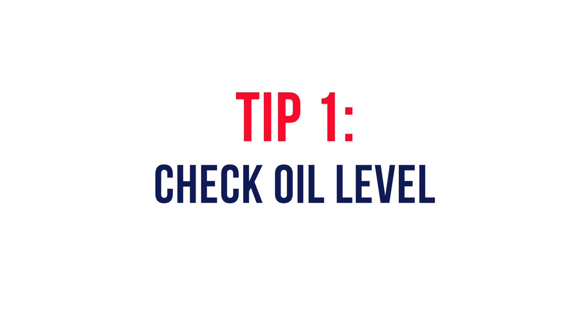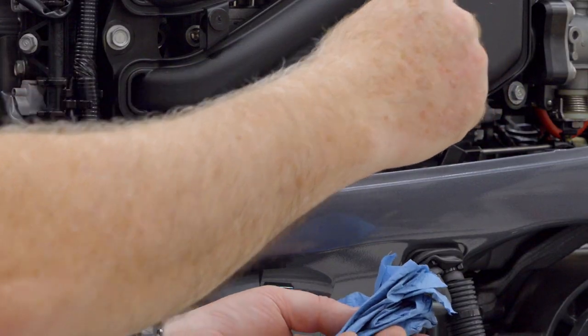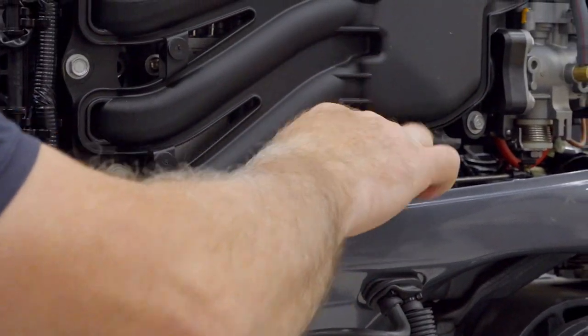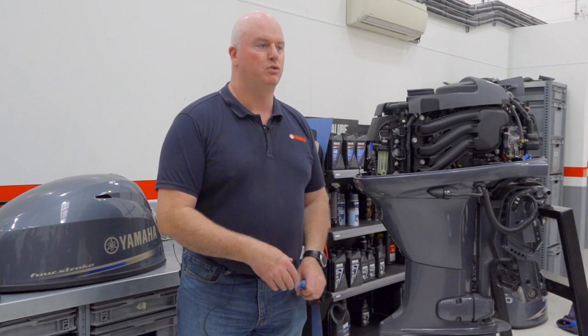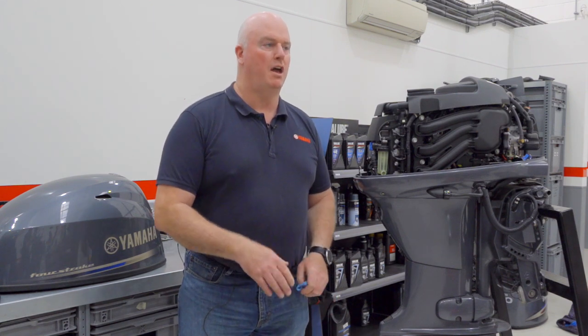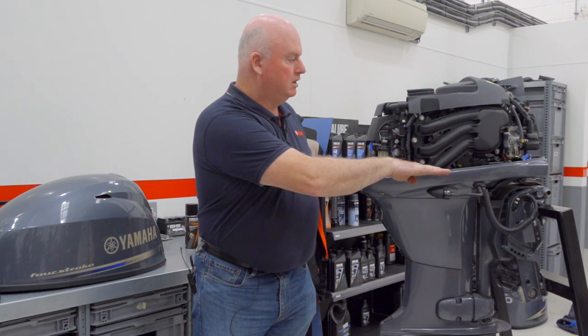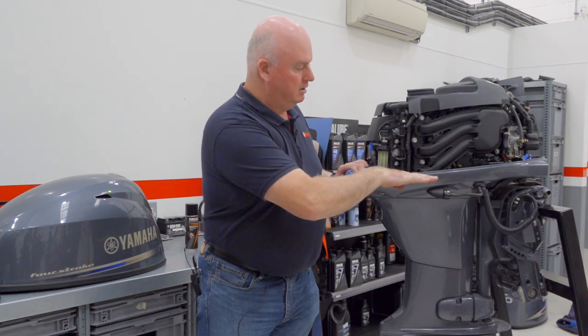First off, part of our periodic checks would be the oil level. We just check our dipstick, keep it nice and clean, replace and firmly check the dipstick. It's important to keep the oil level of our four-stroke engine topped up to the manufacturer's recommendation level — between the minimum and maximum levels on the dipstick — with the engine roughly in a horizontal plane so that the engine sump is level.